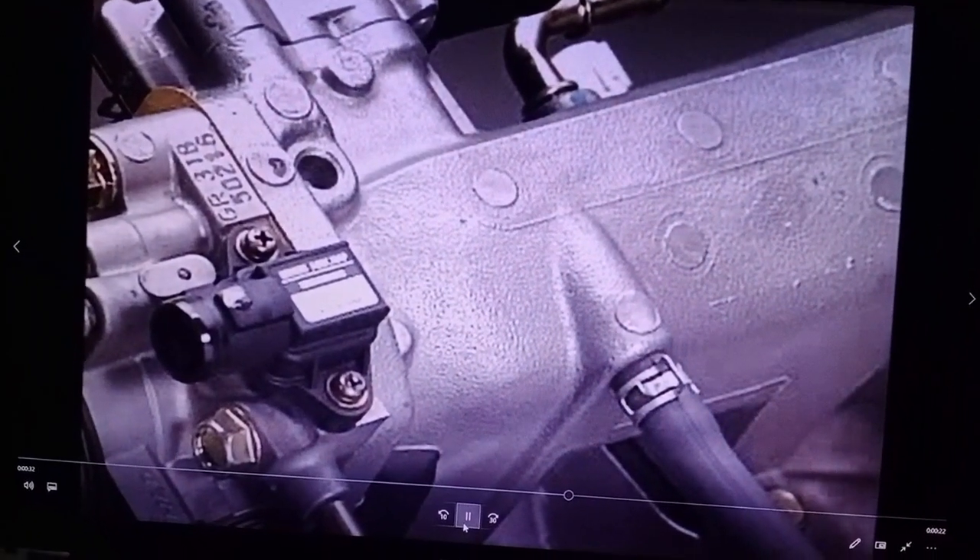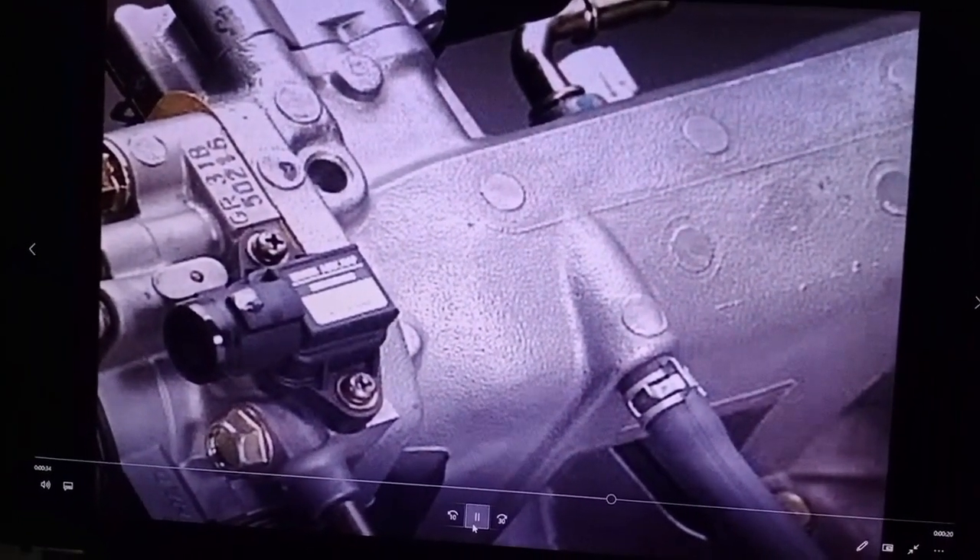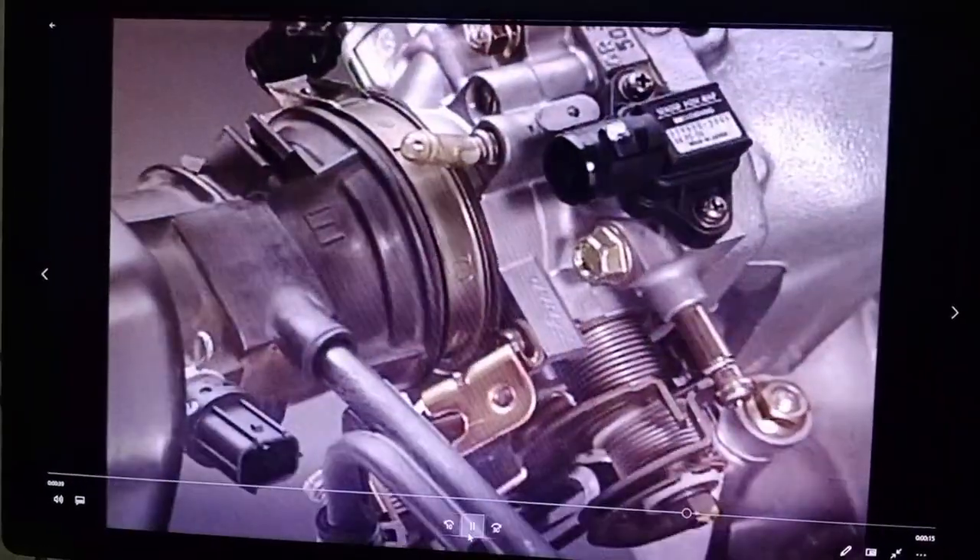The valve's operation can be checked by listening for the sound emitted by the valve. The valve will fail to operate if there is a leak in the vacuum line.